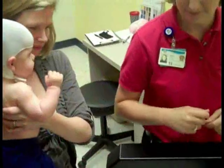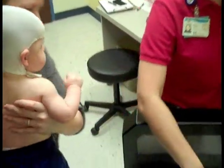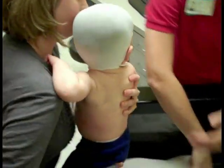Before we had the star scanner, the way we would do this is we would take a number of hand measurements of your child's head, which is often very challenging with a wiggly baby. And then we would do a plaster casting of the skull. The plaster casting would involve about a 15 to 20 minute process where we would lay strips of plaster over the child's head to get a good impression of your child's current head shape.